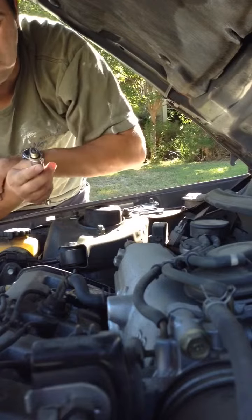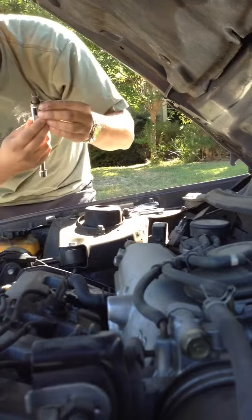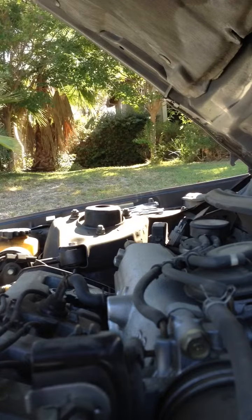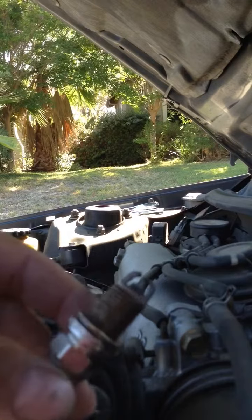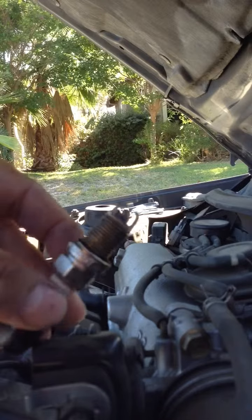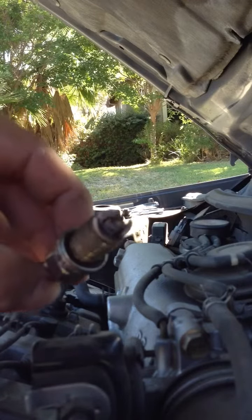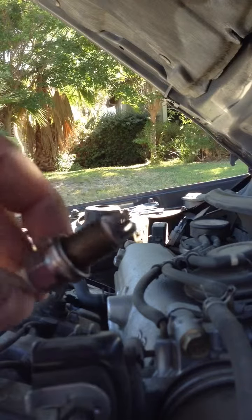My battery is going to die soon, so I'll show you exactly what spark plugs you need. Here you are — see, it's just two grounds. It's very important for Toyota Camry — recommended. Have a nice day guys, God bless you.